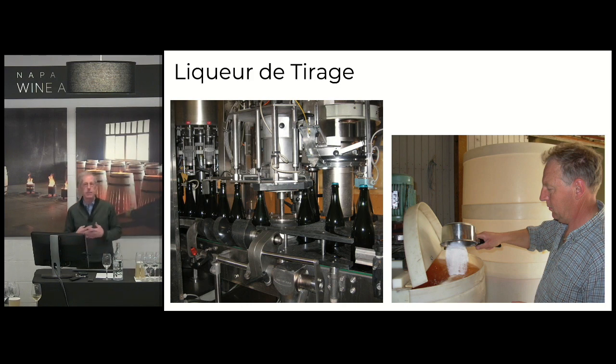That's what gives you the bubbles trapped inside. Generally it's somewhere between four to six atmospheres of pressure. Six atmospheres of pressure is like three times the amount of pressure in your automobile tire — so it's a lot of pressure.